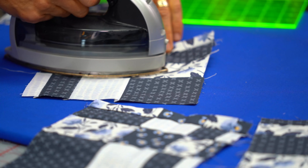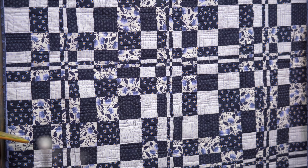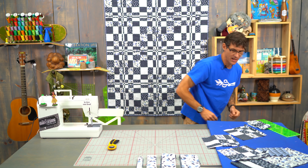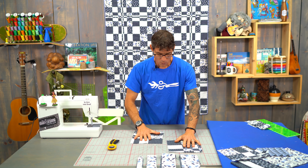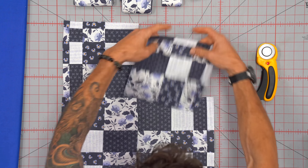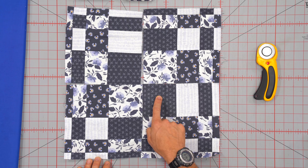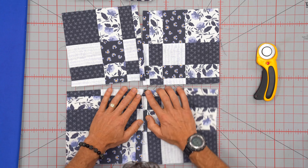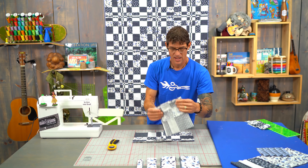Now as I get ready to put this together — you can look at the quilt behind me — for that size quilt you're looking at 42 of these squares, based on using a 10 by 10 pre-cut. You can start by putting your large squares together to form your checkerboard. That works especially well if you haven't worked with really small seams. So I'm going to take these two small one-inchers, lay them together, and head over to the machine.